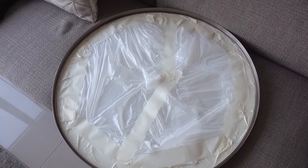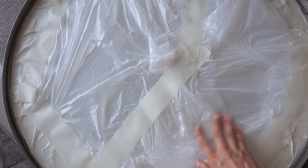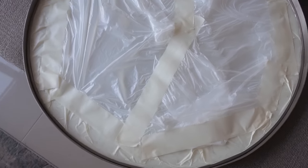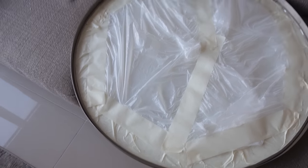I've put the tape and the foil on. Looks good. I'm gonna take some magazines and put this on top, and then we're gonna spray paint it.